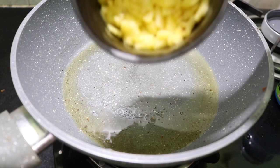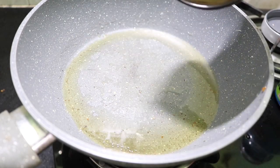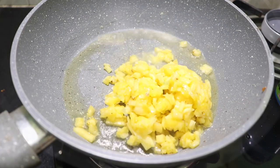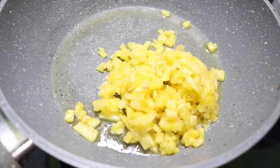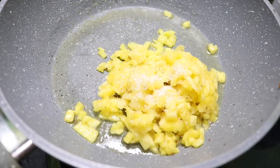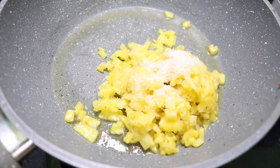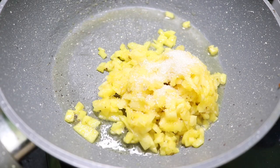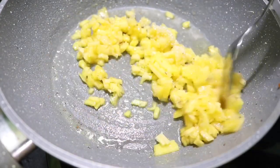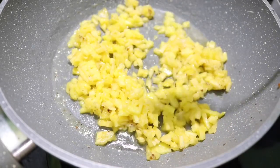I will add pineapple to this. I am adding a little sugar — one teaspoon — and put it on the pineapple first. We will add a little sugar to the pineapple.